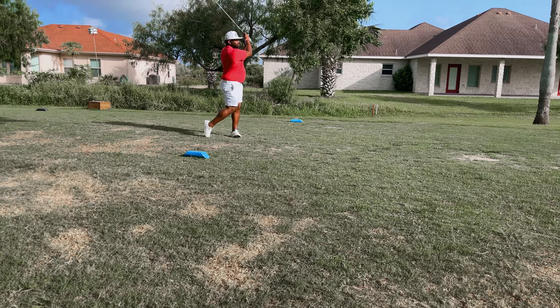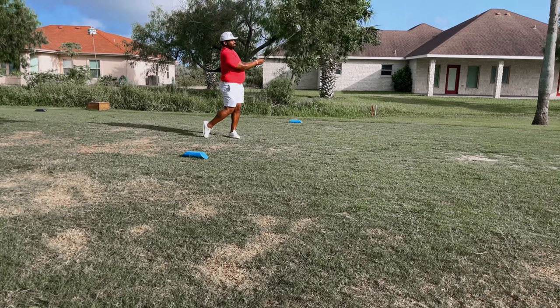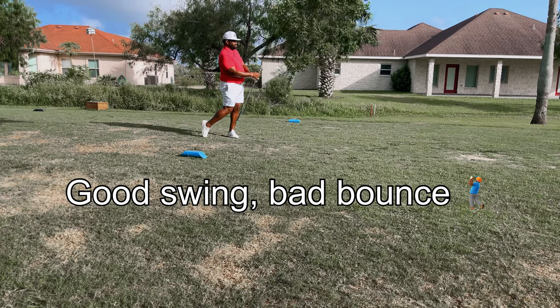Here you can take a look at some of the poor course conditions on this tee box — it was actually worse than it appears on screen.